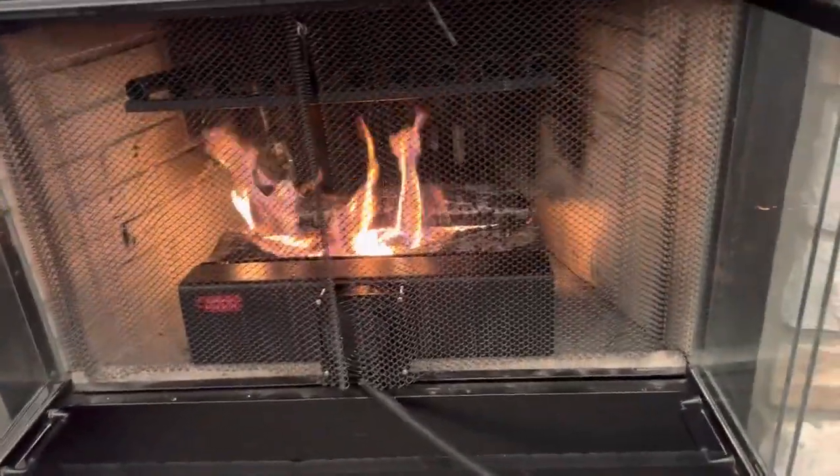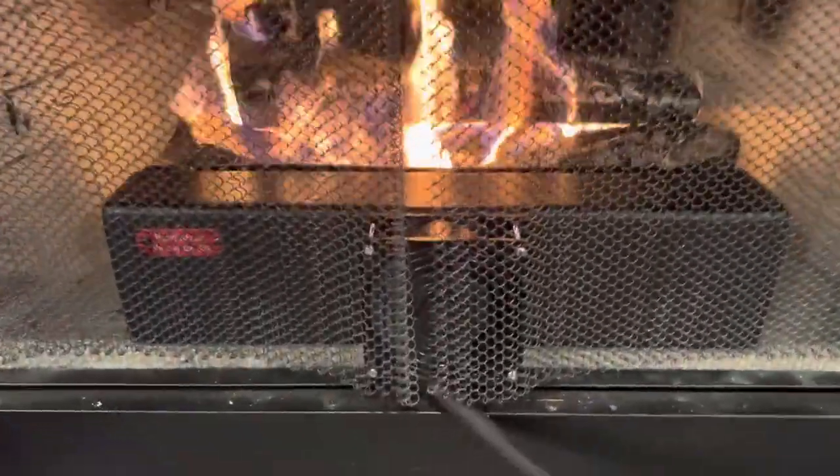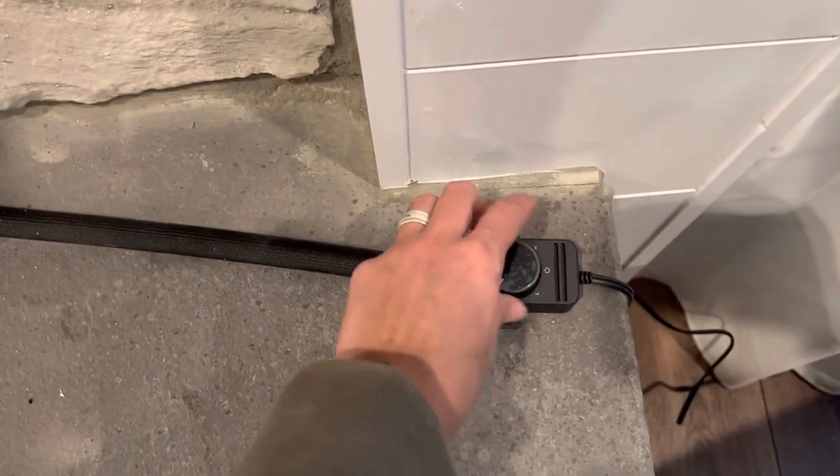Just reviewing here so you can hear the sound. We've been burning for about 40 minutes. This is the sound of the fan on medium — not too bad. We have a variable controller; if you go to low, that's the sound on low.